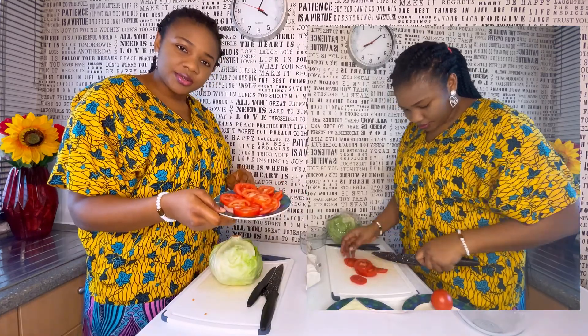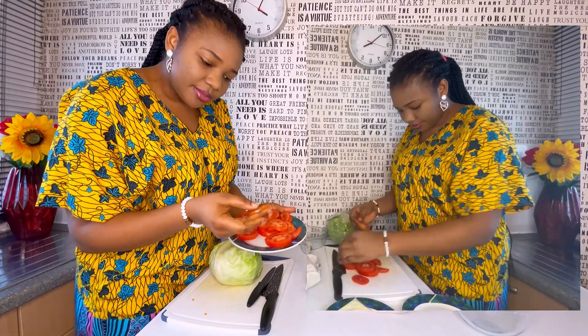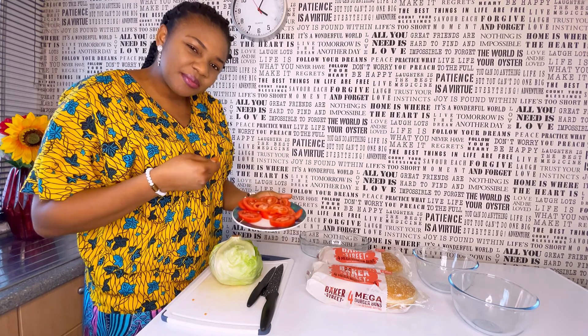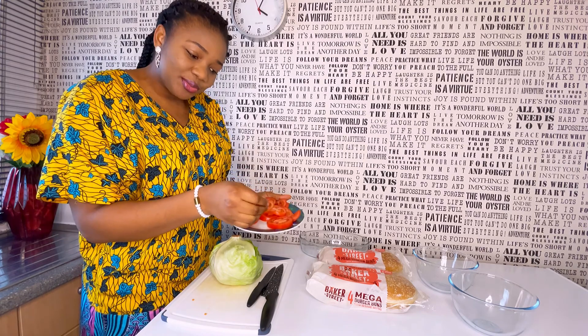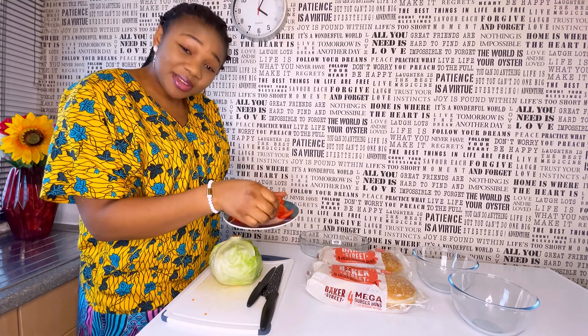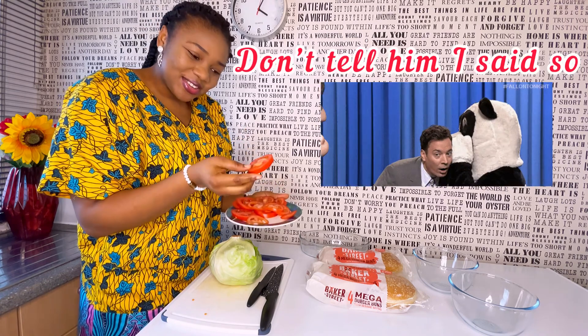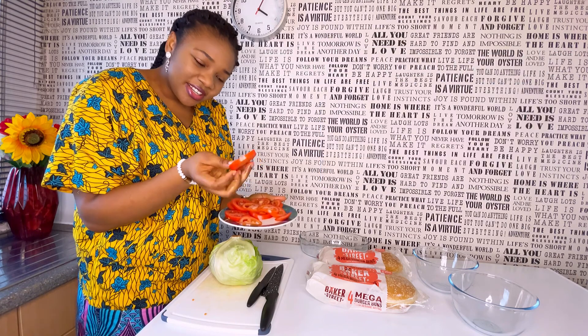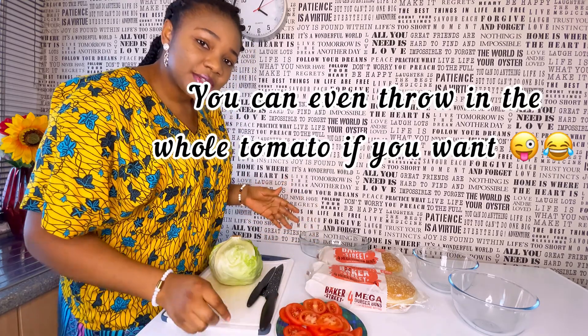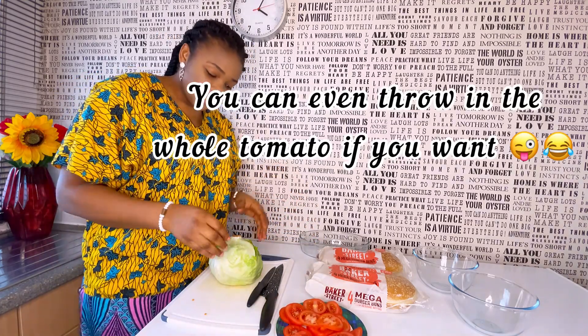I've already sliced the tomatoes — I sliced some thinly, because some people like it very thin, just like me. I don't really like raw tomatoes so I take the thin slices. My husband really loves raw tomatoes so he would like them very thick. Just do as you please: if you're good with raw tomatoes, add as much as you want.